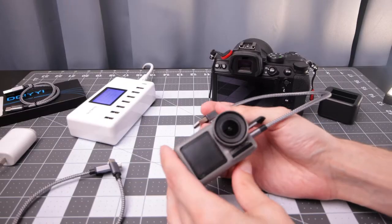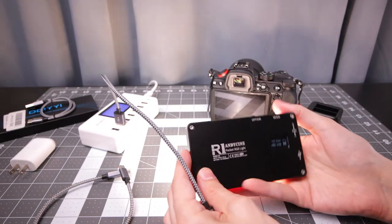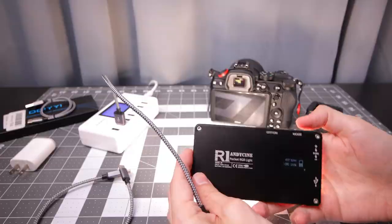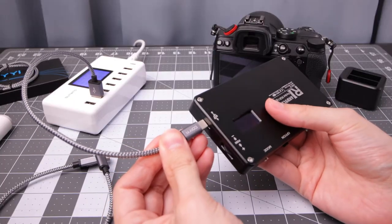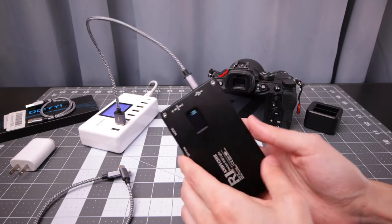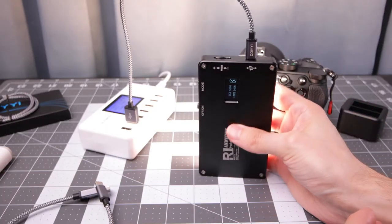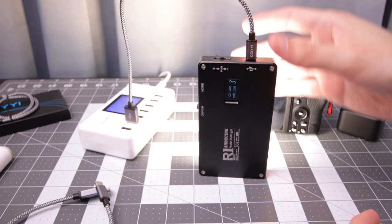Another example, we've got an Osmo Action — it's charging, no issues. Next up let's try this Andycine Pocket RGB light. This one can be particular about chargers, but it looks good, no issues there. Let's see what it's pulling — 1.6 amps. Of course you wouldn't want to be using something like this if you're also going to use the light.